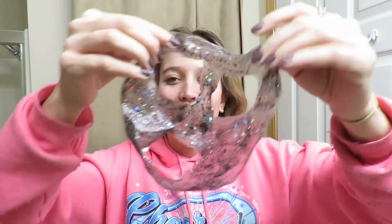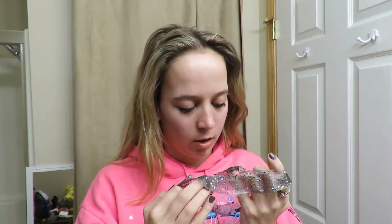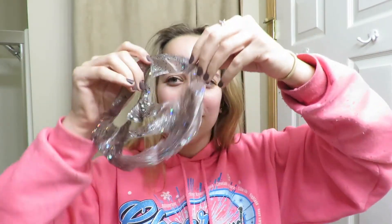Oh my gosh, it did it! It came off right where my face was — that was perfect! There's still just one little dot right there and some dots over here, but that definitely did something. It's really hard to tell with all the sparkles, but oh my gosh, it peeled off successfully! I am so so happy about that.